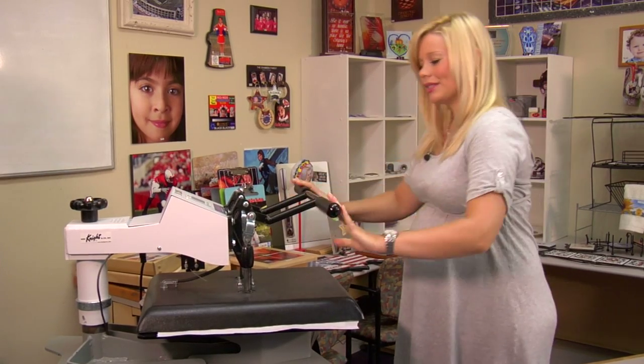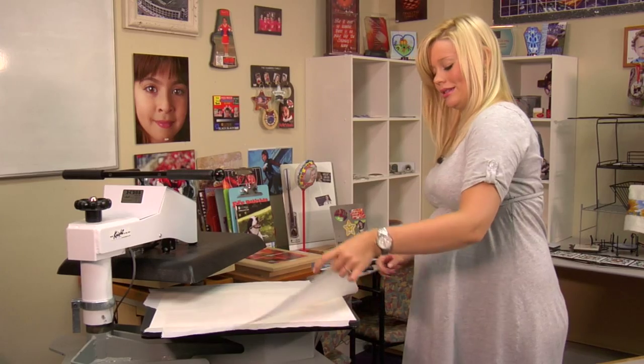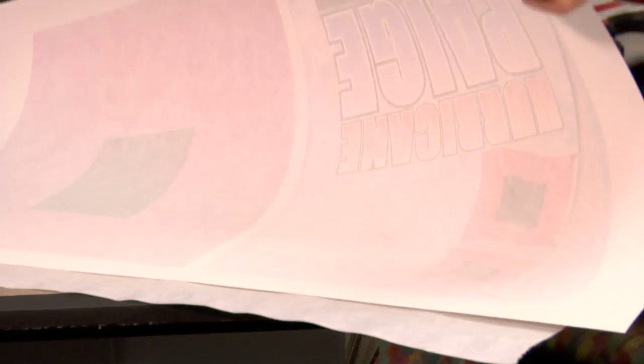And that means we're done. So I'm going to lift and swing away on my press, remove my top sheet of protective paper, and I'm going to remove my transfer right away. Leave those on my press for just a couple minutes, and then we should be done.